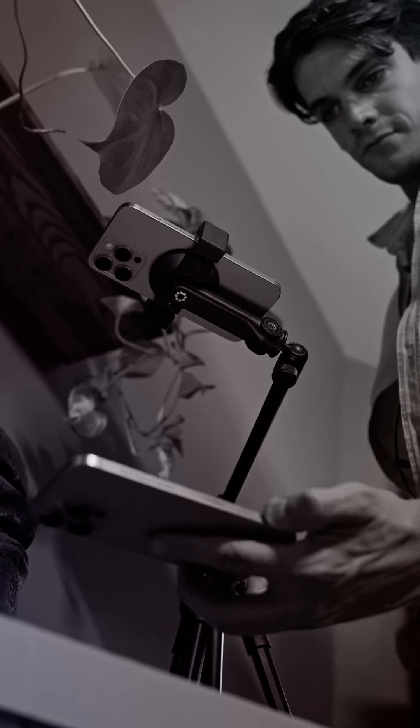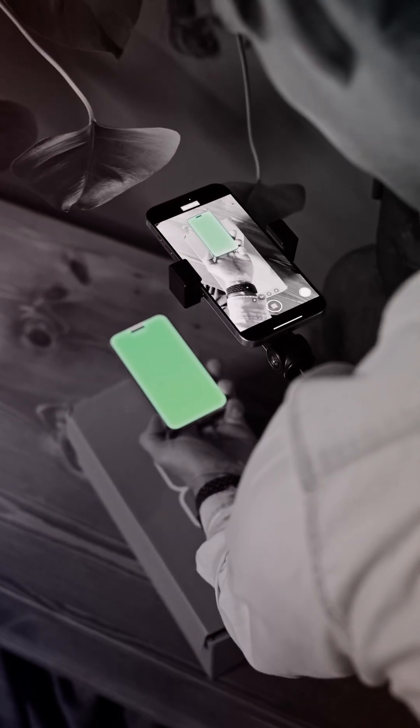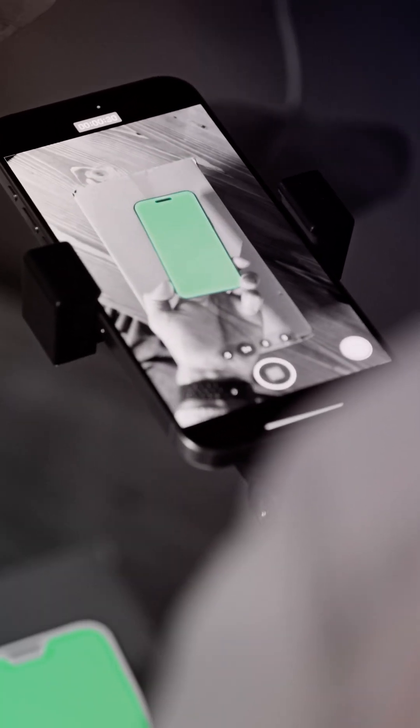Having your iPhone on a tripod is a must, otherwise we won't be able to match the two clips that we need to create. You also need to remember that the object you're filming — in this case our shoebox — will have to remain in the same exact position.